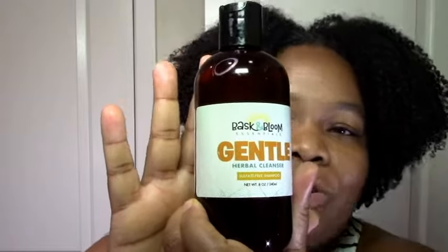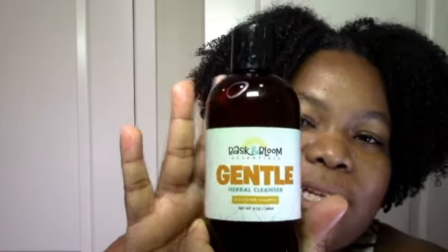So the first one we have is the Gentle Herbal Cleanser. Usually when I see something that says it's gentle I'm a bit skeptical, because when you put it on your hair it ends up stripping your hair. But this was actually gentle.